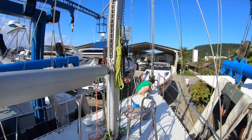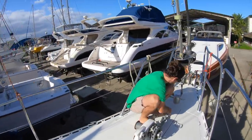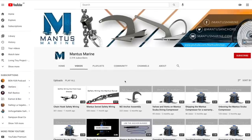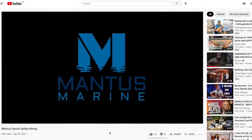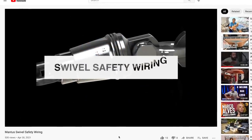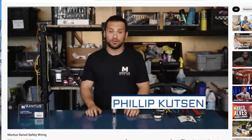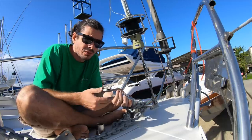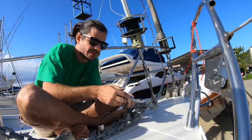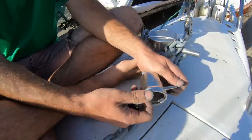It's time to do something for the first time. Let's see if I learned this right from YouTube. Mantus actually has a YouTube channel that teaches really well how to install the swivel. The reason we want to do this on the dry is because this swivel has a lot of moving parts — if we let something fall on our very round deck, it just rolls right off.